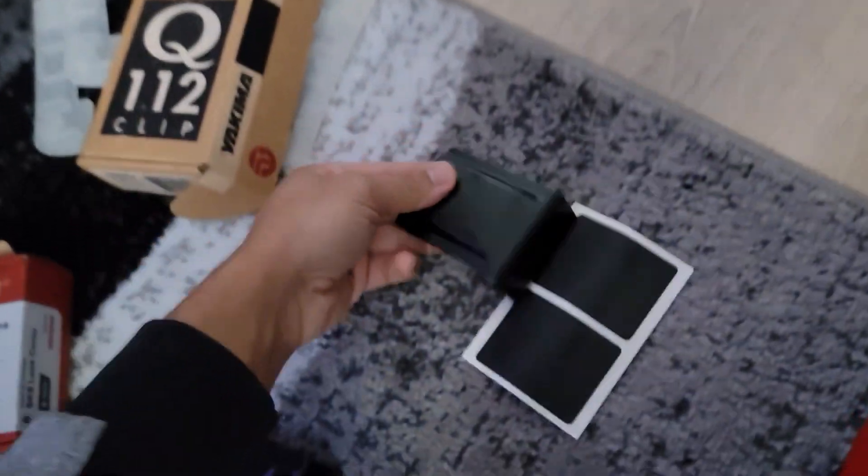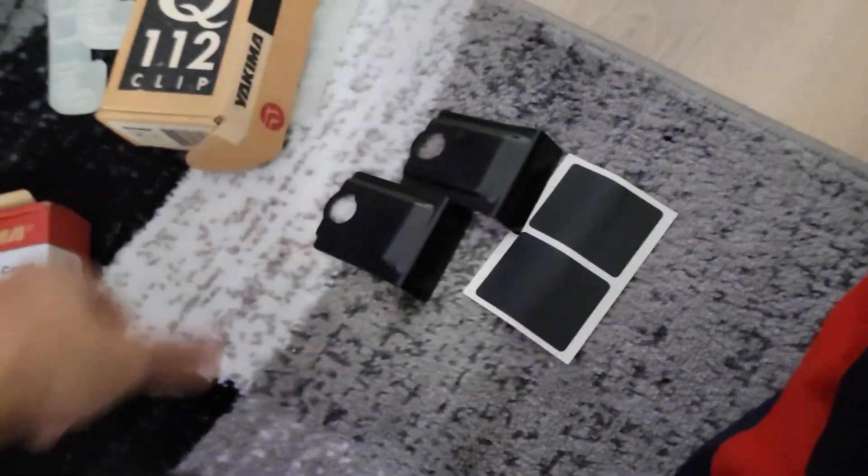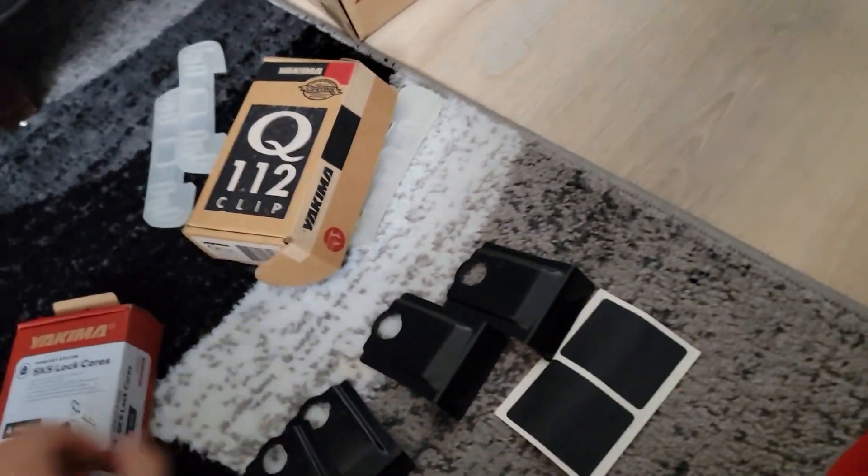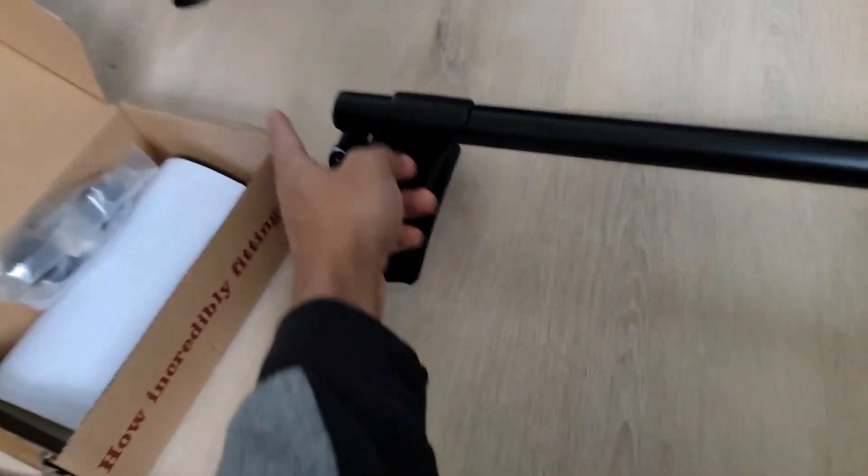It comes with everything in both boxes — this is just awesome. They even provide the silicone that goes on the bottom of the Q tower so it doesn't scratch up your car. It also comes with these pieces that go onto the clips inside your door jams. They even have end caps for the bars too — four caps in total.